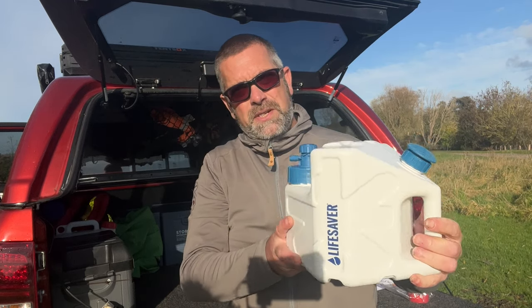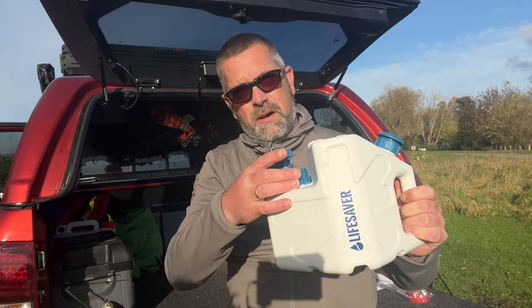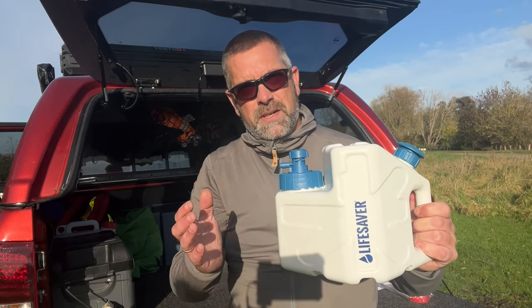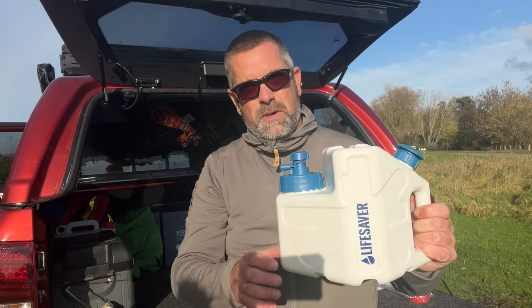There is something you need to do before you use this. You need to prime the unit because the cartridge inside is covered in a glycerin-type substance just to protect it while it's in storage, so we need to give that a wash.